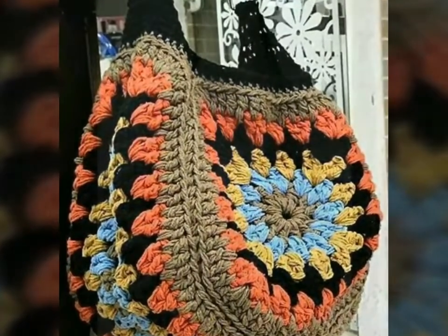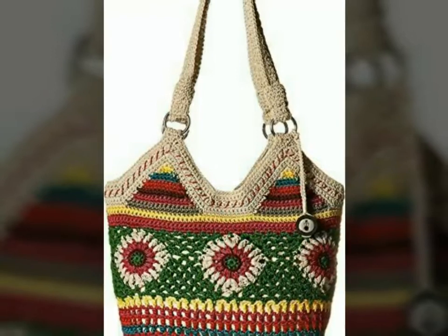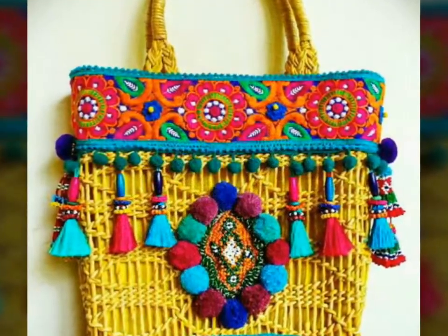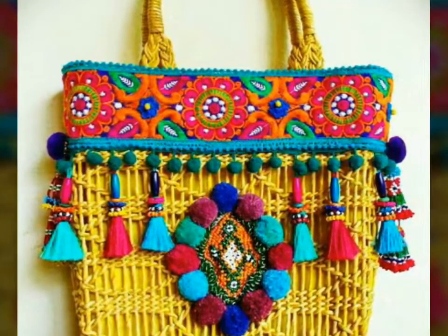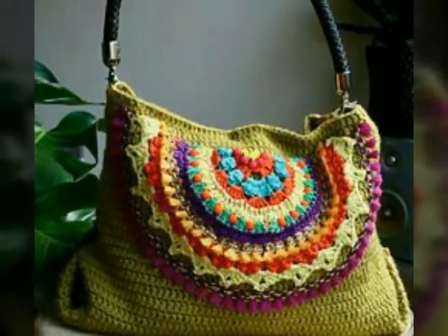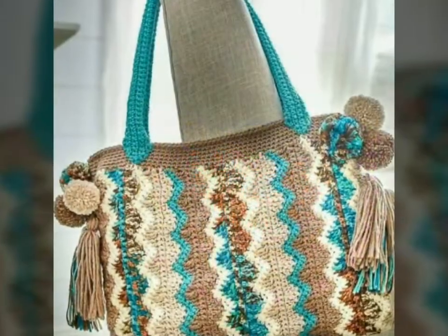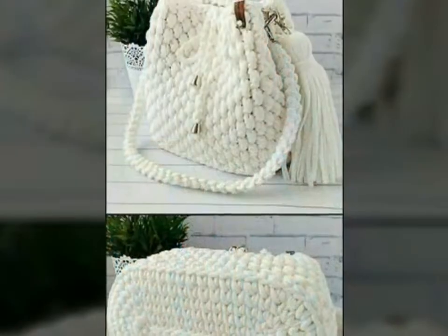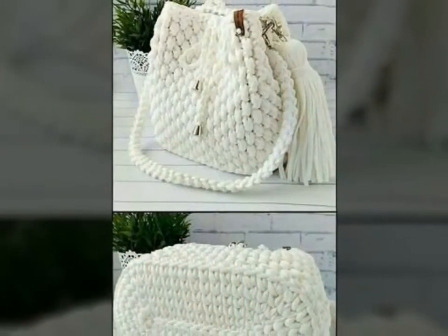Assalamu alaikum, welcome back to my YouTube channel. How are you, friends? I hope you're all fine and good. Today I'm back with a very beautiful and gorgeous collection of crochet handbag design ideas. In this video you will see different designs of crochet handbags, and I hope you love all their designs because these are a very beautiful and very attractive collection.